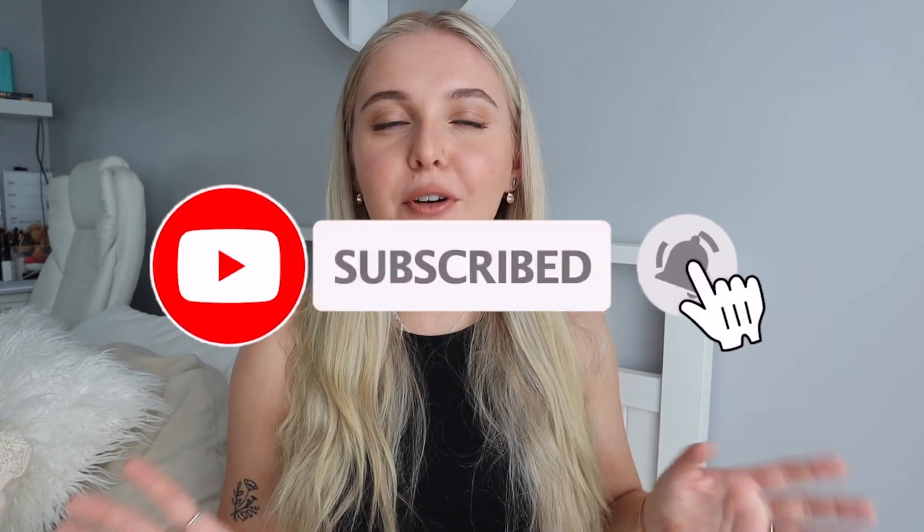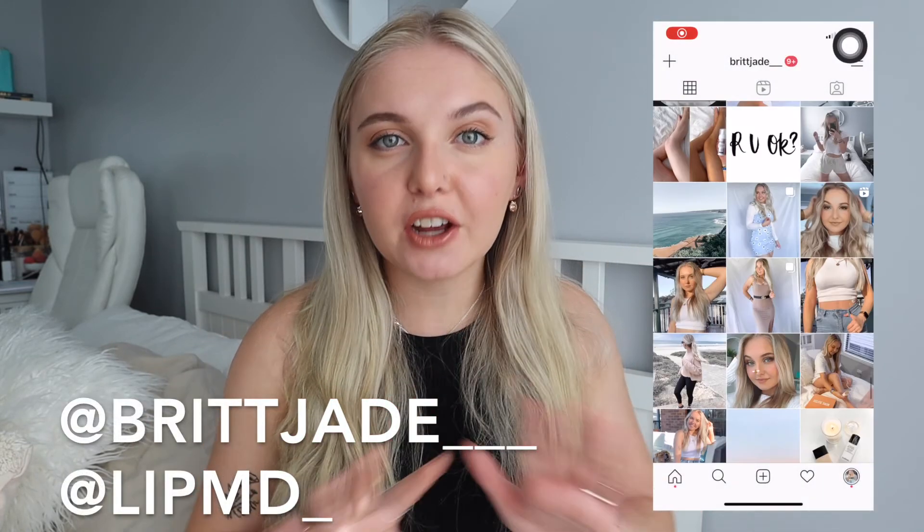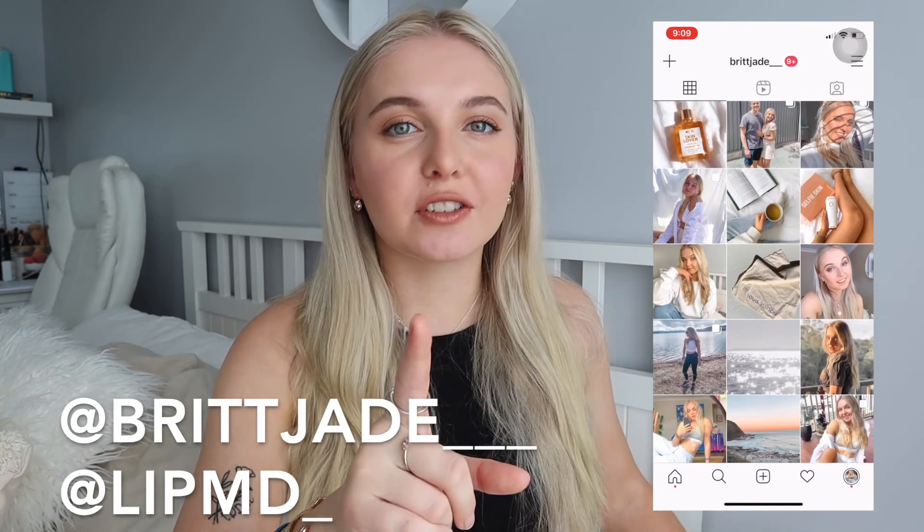That is the end of today's video — I hope you loved it! If you did, make sure to hit like and subscribe, it would help me out a lot. Also hit the notification bell so you get notified every time I upload a brand new video. Don't forget to subscribe to myself and LipMD and leave the little kissy emoji to receive your very own free lip brush. I love you all so so much and I'll see you in my next video — bye guys!